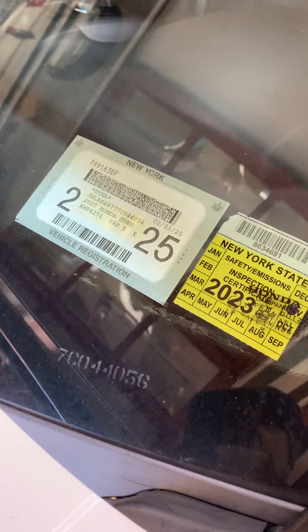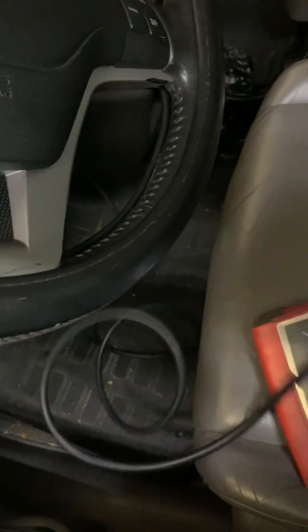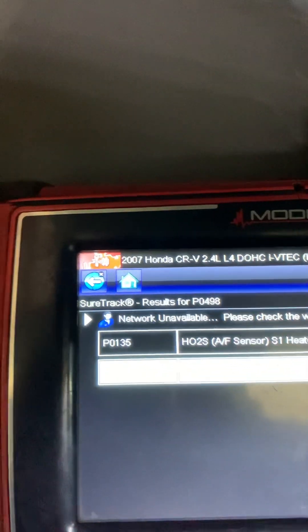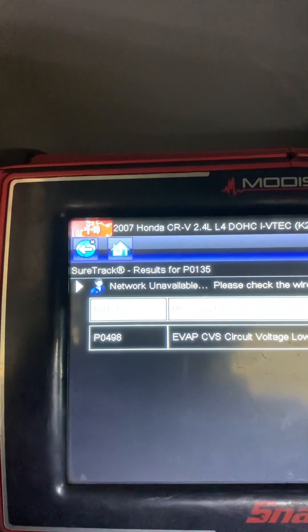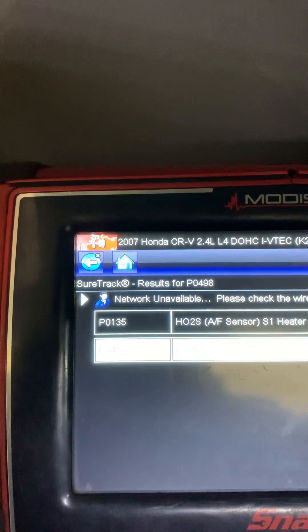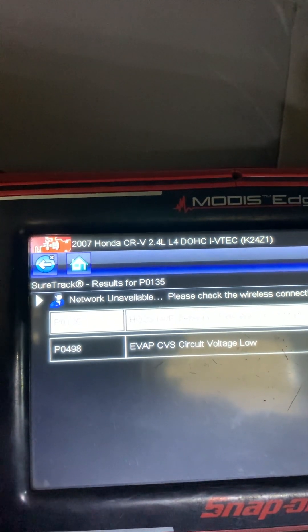Hey tubers, we got a 2007 CRV with codes for the oxygen sensor and EVAP. These two codes usually come together because there's a relay that feeds power to both of them.